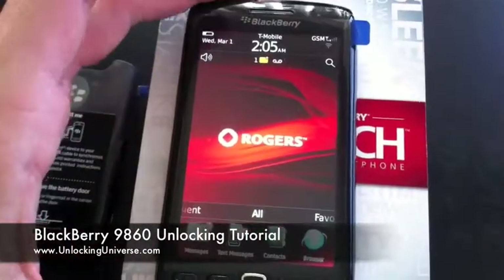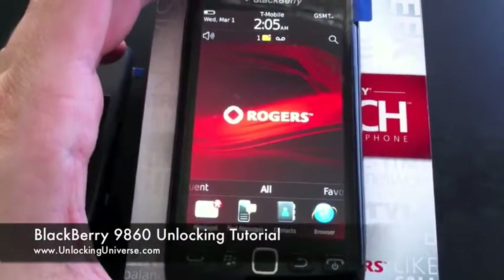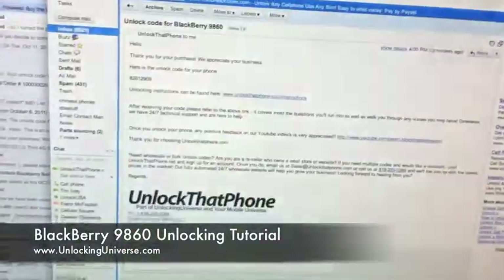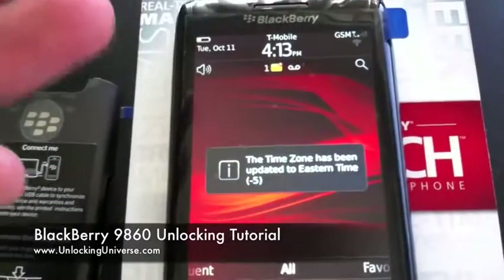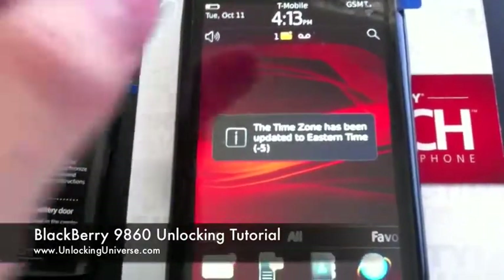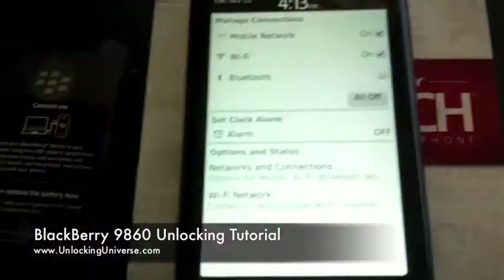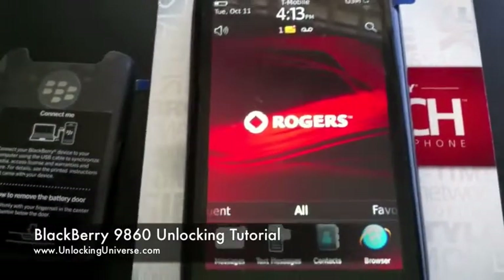Look at T-Mobile running on the Rogers 9860 — we're unlocked and good to go! Quick review: boot up your phone with no SIM card, get the IMEI by dialing star pound zero six pound, head over to unlockthatphone.com and fill out the phone's information. We'll get you the code, you boot your phone up with the new SIM, it'll ask for the code, you enter it, turn the connections back on, and you're rocking on your new carrier. Thanks guys!